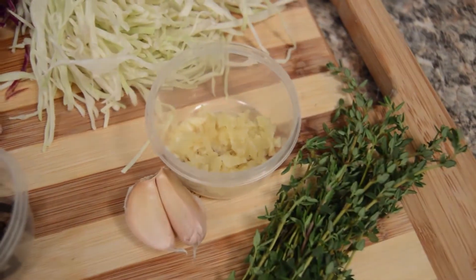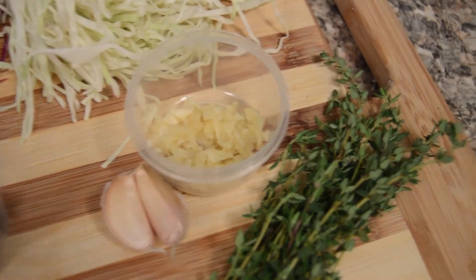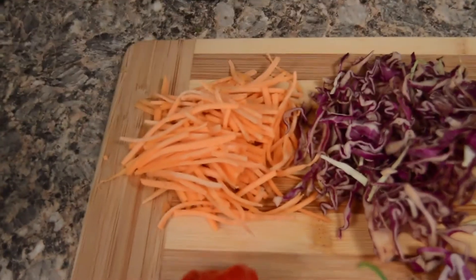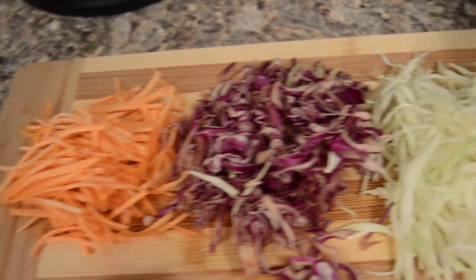Today we're going to be making Haitian picles — not Haitian coleslaw, not Haitian slaw. Put some respect on it. It's called Haitian picles. And these are the ingredients you're going to need for that.